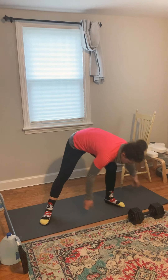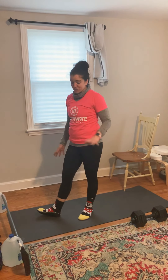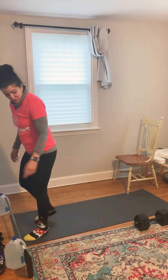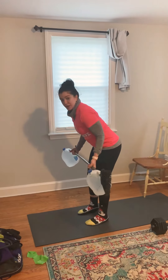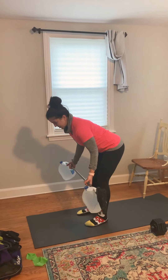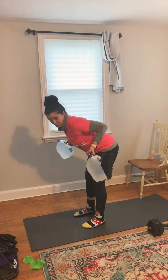Then we're going to go to our next set of exercises. You are going to need a broomstick and gallons of water or your detergent — whatever you have to put on a broomstick. If you have a barbell with weights, grab that. The first one is going to be a broomstick underhand row. Bend over, grab your broomstick with an underhand hold, hinge at the hips, and row back.